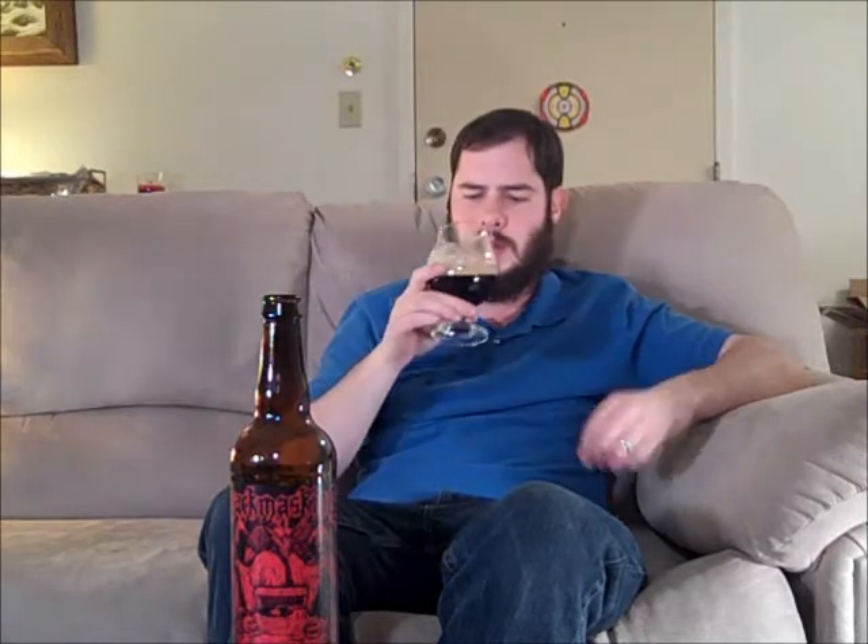Mmm, that's nice. Up front, I definitely get that big chocolate taste — milk chocolate, bittersweet dark chocolate. And then that fades into this kind of creamy, almost slightly burnt kind of taste from the coffee, because there's definitely this roasted coffee or a slight espresso note in there too.